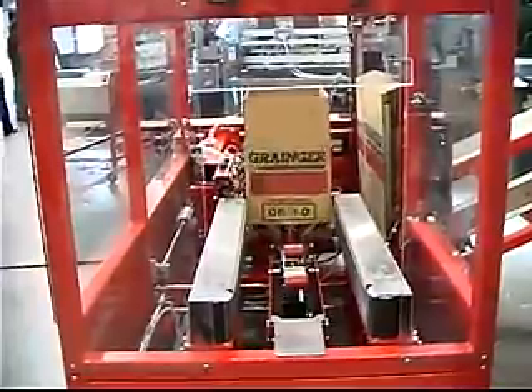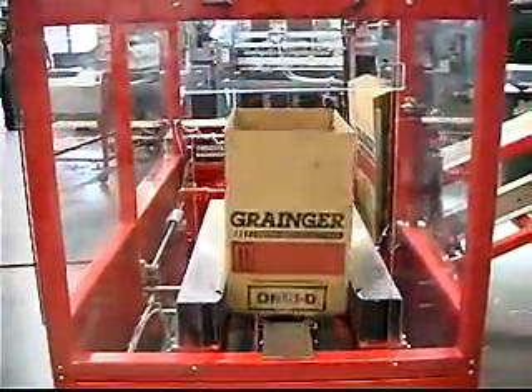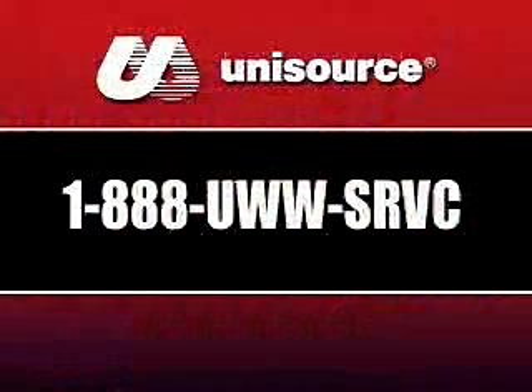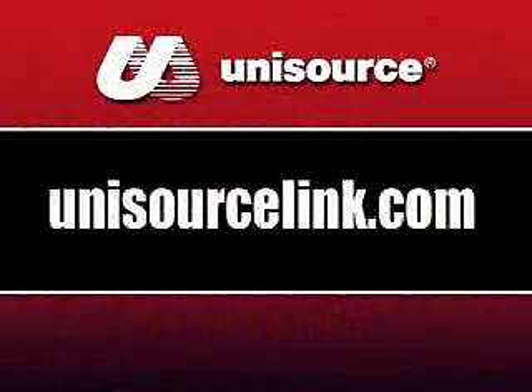For more information and pricing, you can contact your Unisource Equipment Specialist at 1-888-UWW-SRVC or from our website at www.unisourcelink.com.